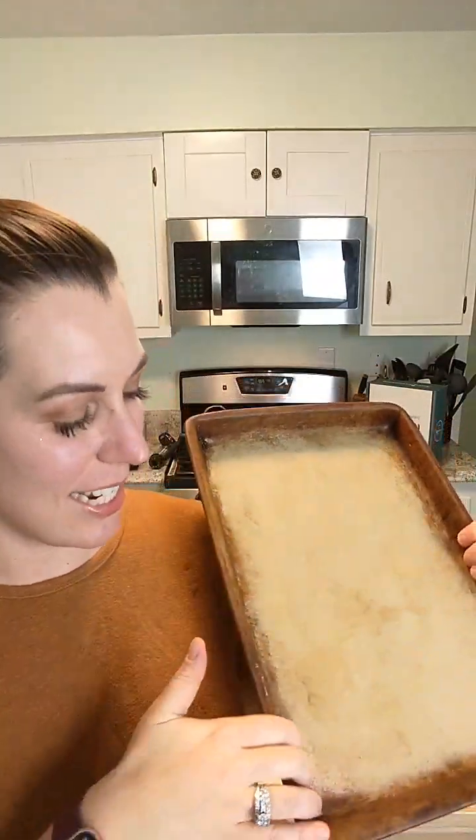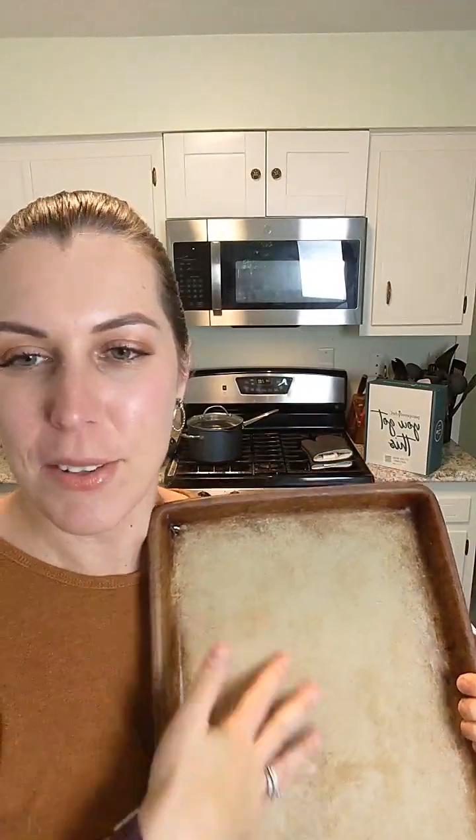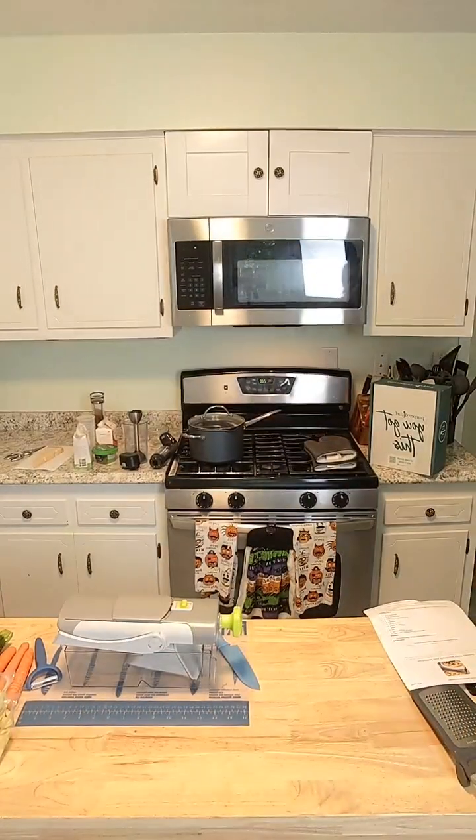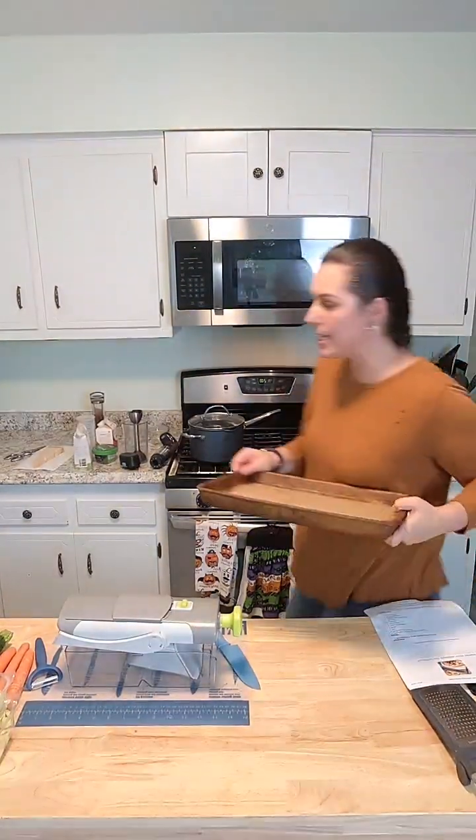You can see the stone is nice and seasoned — it's not new anymore, which I love. I don't like new stones; I like them seasoned just like that. It looks like we got California in the house — hello! Thanks for saying hi. Let's get cooking. Come join me and let's make this new recipe together.